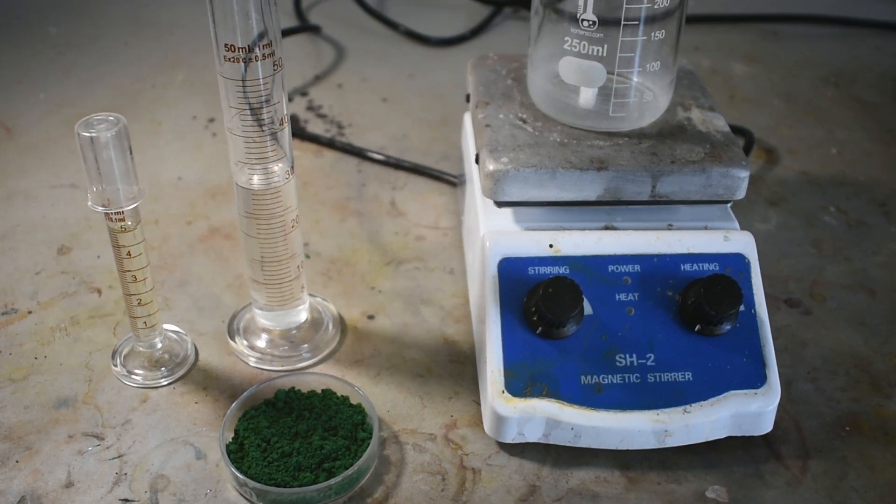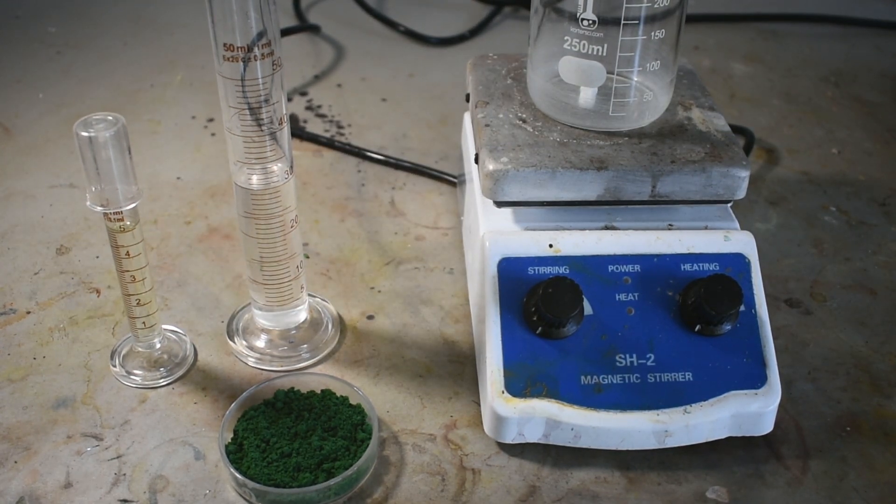Hello everybody and welcome back to the long-awaited return of my longest-running series, Colorful Complexes. In the first part of this video I'll be making cis-dichlorobis(ethylenediamine)chromium(III) chloride. This is a fairly simple complex but has quite an unusual synthesis.